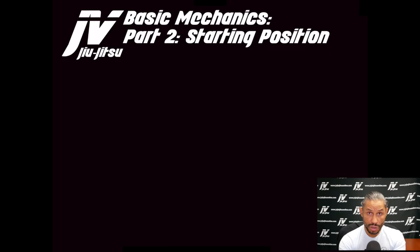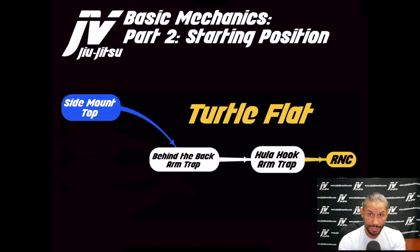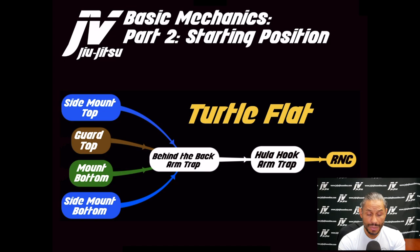The finishing sequence comes from the turtle flat position — but how do we get there? Where can we get this arm trap and eventually reach the finish? We can get there from side mount top, from the guard, from the mount, and from side mount bottom. These are the first four setups I've been working with, and all of them land us in this devastating finishing sequence.